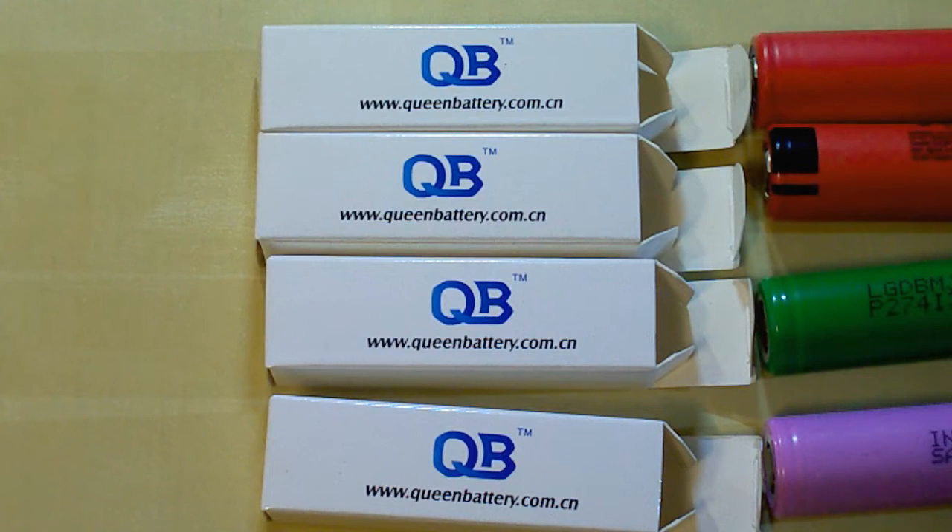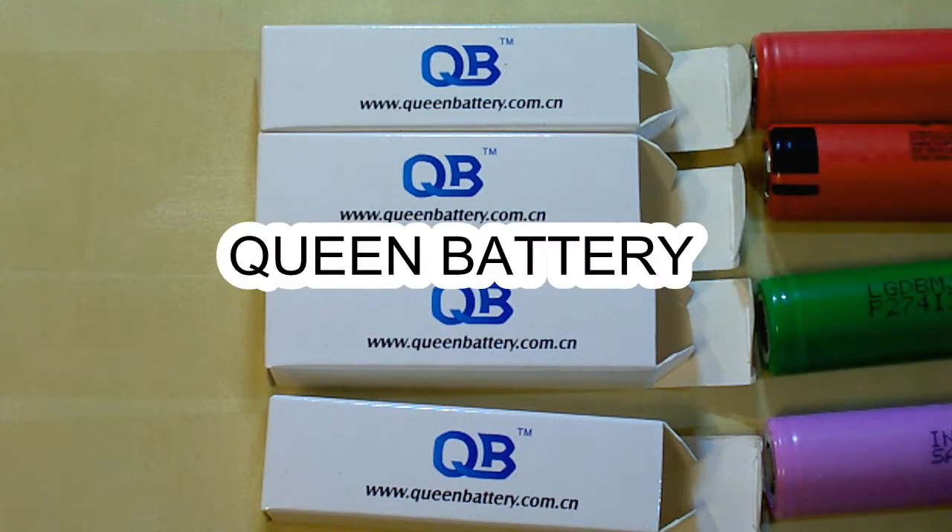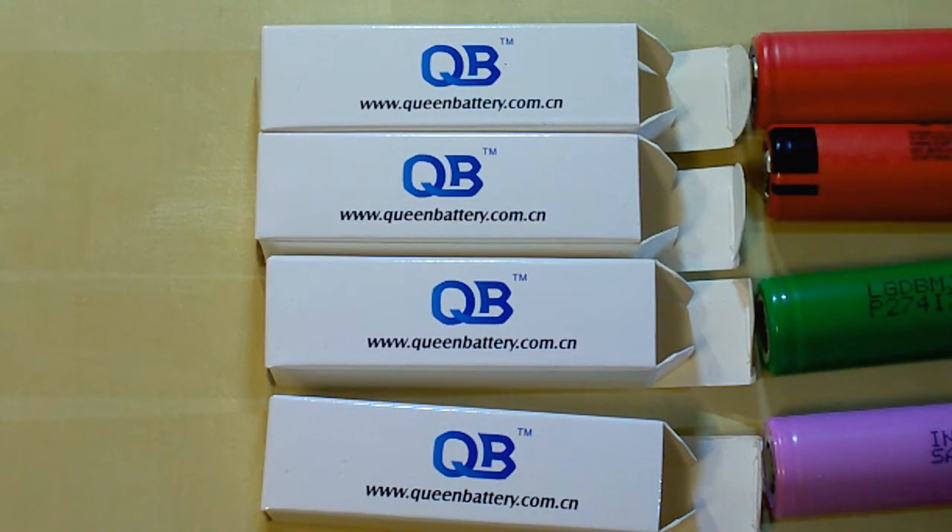I bought these batteries from Queen Battery, which is my reliable supplier of genuine batteries. They offer an individual approach to each customer and special discounts depending on the quantity you buy. I will leave a link to their website and their email under this video.